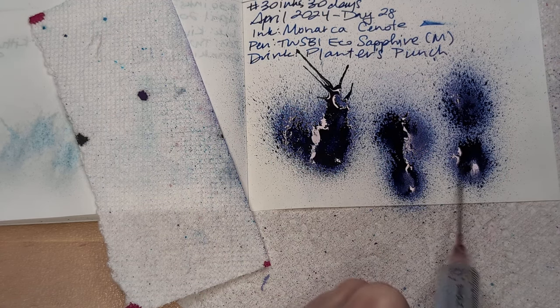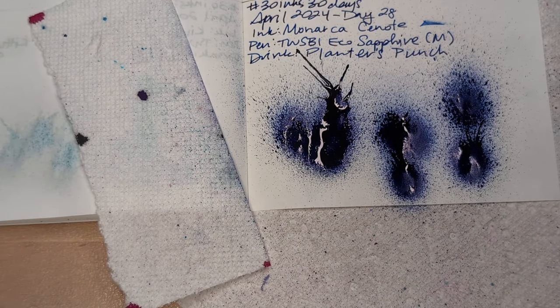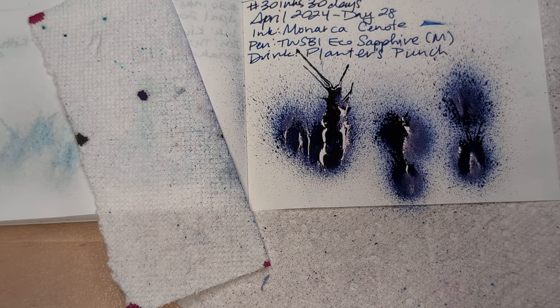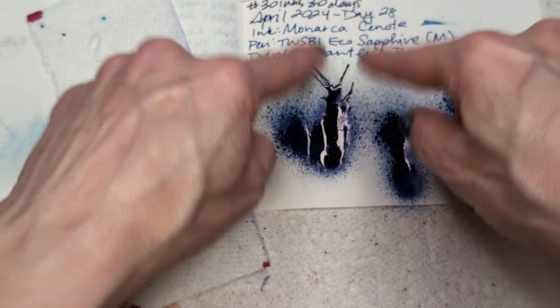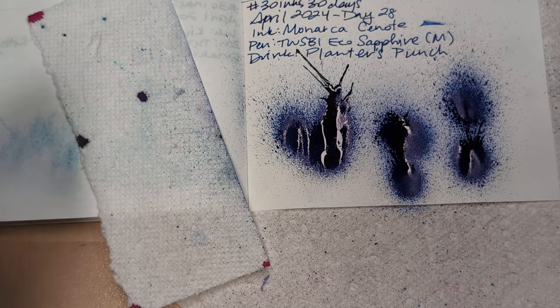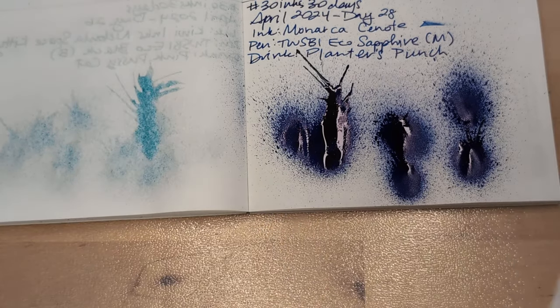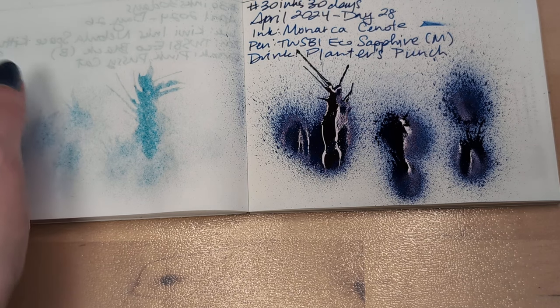In case you don't know, a cenote is like when you have a cave with the opening that goes to the sky — I don't know if it has to be at the water. Every time I see a professional photo of one, you're like, 'Oh, that's so beautiful, I want to go there.' Look, this is like an exploding-headed slug with its arms out going 'Yay, I am the ruler.' Right? Y'all see that too? Not just me.